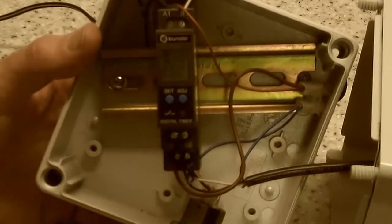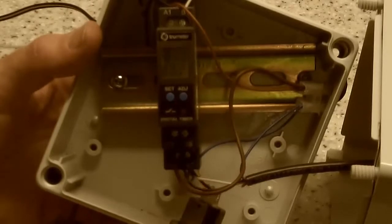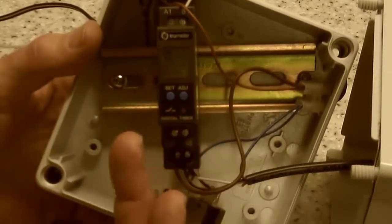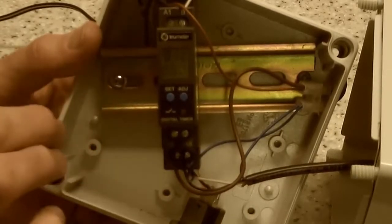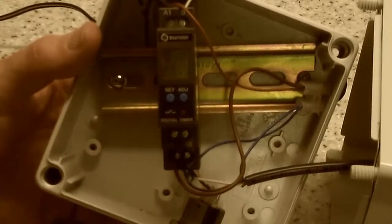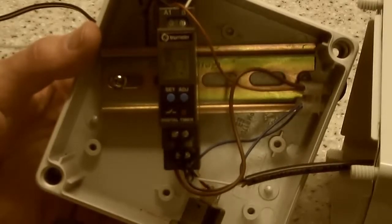This is the 7954/7957 timer, very similar as we mentioned to the 7956 that it replaces. Two buttons on the front for easy setting and adjustment, and a three digit LCD display which is quite unique, certainly for the price of this unit. The price of both units is under 30 pounds currently, and it's a very easy unit to operate.